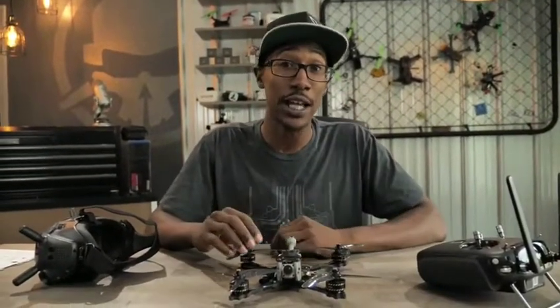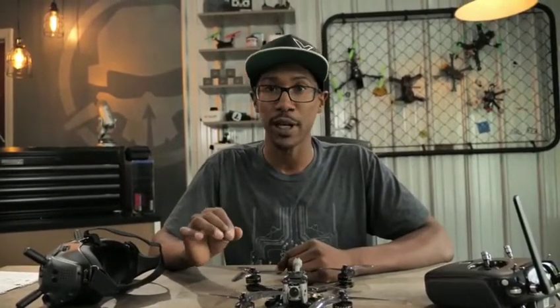The DJI system is full HD in the goggles. So not only are you seeing exactly what you're recording, but it makes the experience that much better.